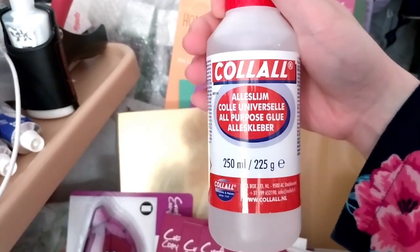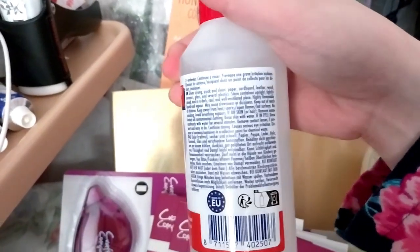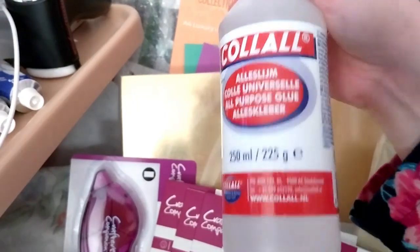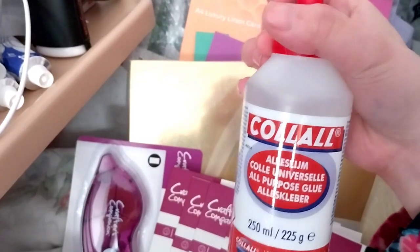All-purpose Carol Wood glue. I believe this is the solvent-based one, so I won't be able to put it in my glue press, but it'd be good for bigger things. It has a bigger nozzle, so it should be fun.